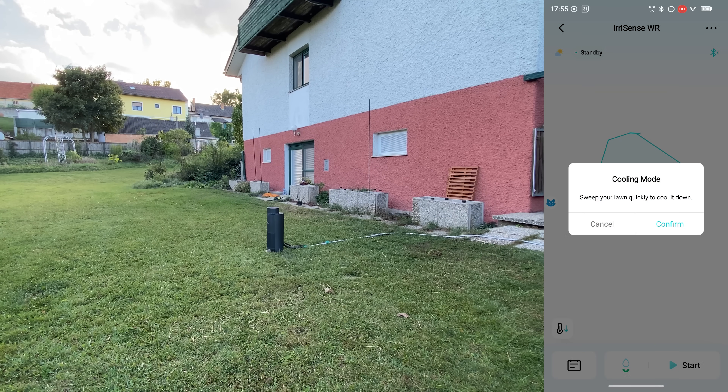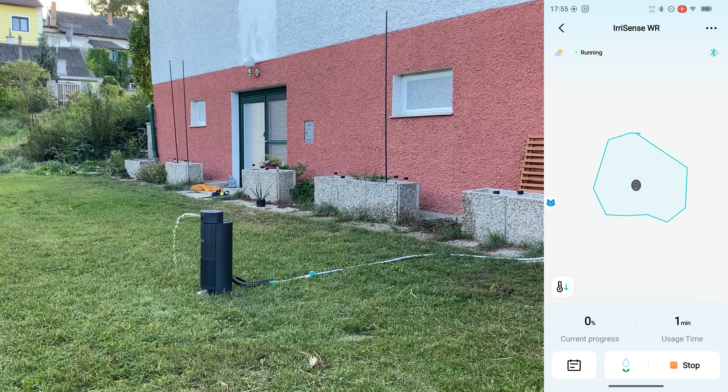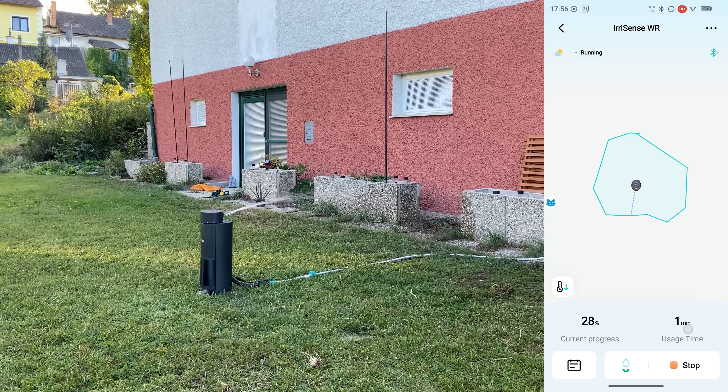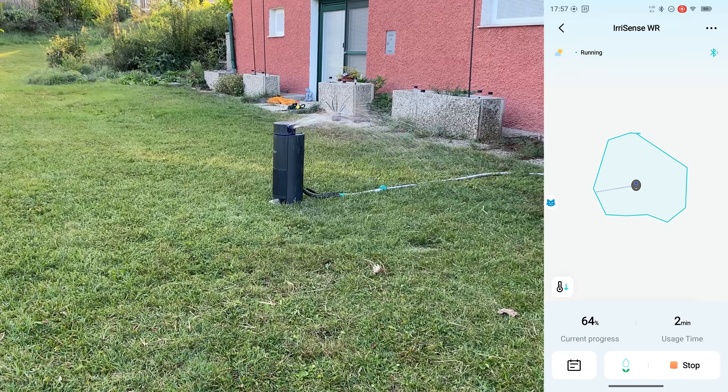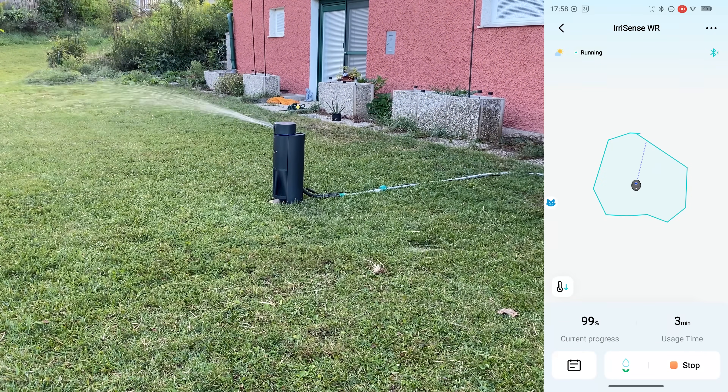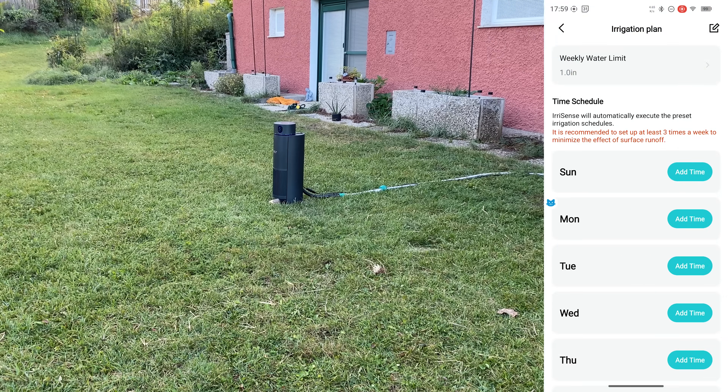Now we have new features — for example, the cooling mode, which sweeps quickly to cool the lawn down. Zooming in, you can see it's quite quick and it goes perfectly along the mapped points, precisely around the shape. You can stop it at any time. The spray area is roughly this wide — it does two full passes and completes in just three minutes.